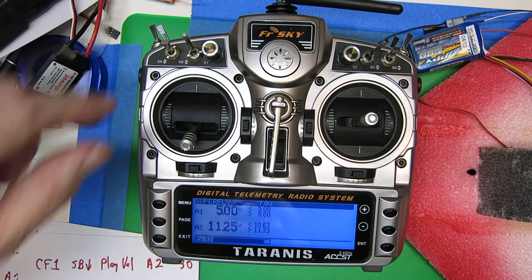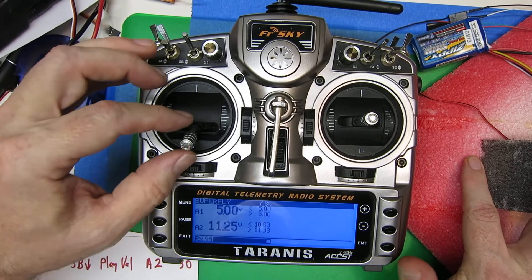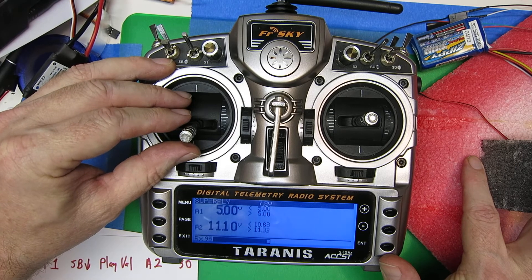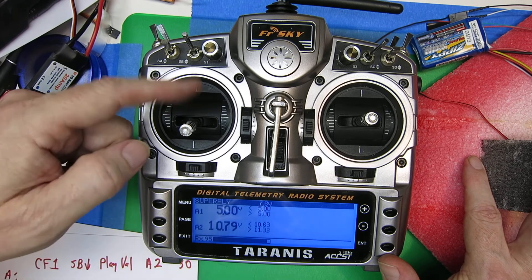Now we're going to start up the motor and see if we can get the low battery warning and then the critical battery warning. There's the low warning, and now we're going to turn it up a bit. And there's the critical warning.